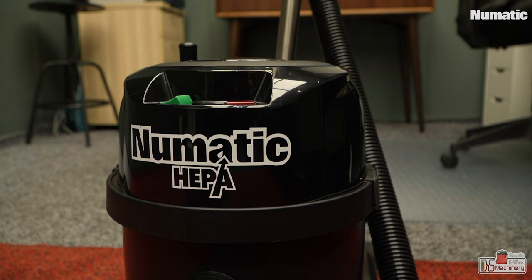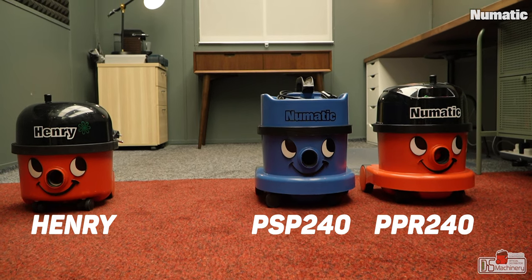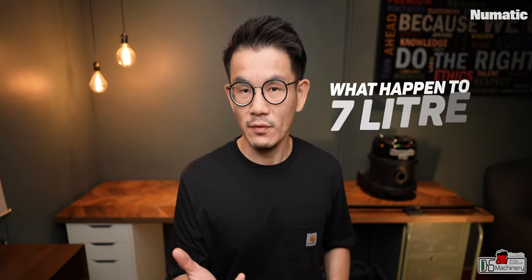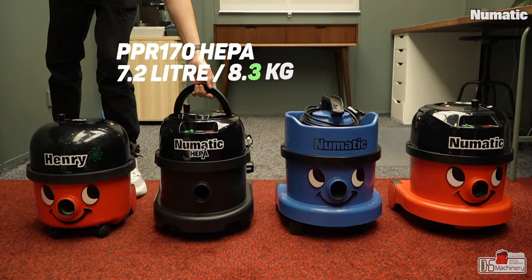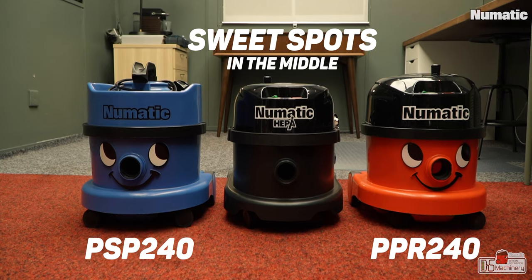The design gets a minor update — it's more square-ish, and of course has the HEPA print on the vacuum head, which looks nice. If you're familiar with Pneumatic: Henry is six litres, James is eight litres, and the high-line Henry is nine litres — same as the PSP 240 or PPR 240. Now, the PPR 170 HEPA fills the gap with a 7.2-litre capacity and 8.1 kg in weight. It's one size bigger than the Henry and one size smaller than the PSP 240 — kind of the sweet spot in between.